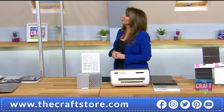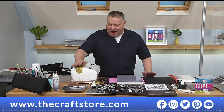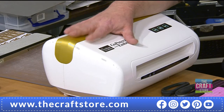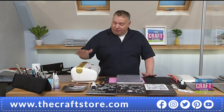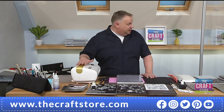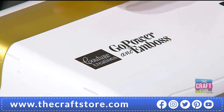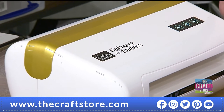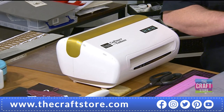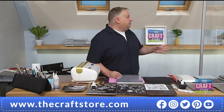One thing I want to explain first — this isn't linked to Crafts Too or any of the brands I do. The reason Her Chander and the Craft Store asked me to do this is because I genuinely use this machine. I've used it for three years. I have five of them — one for telly, one for home, and three for workshops.